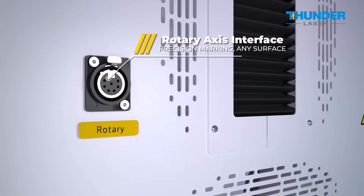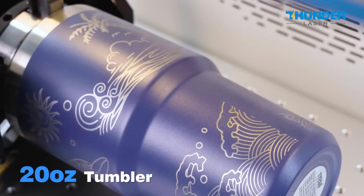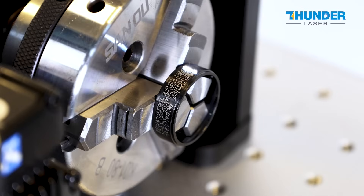With a 360-degree rotary function, your creativity is not limited to flat objects, but also various cylindrical objects such as tumblers, rings, and more.